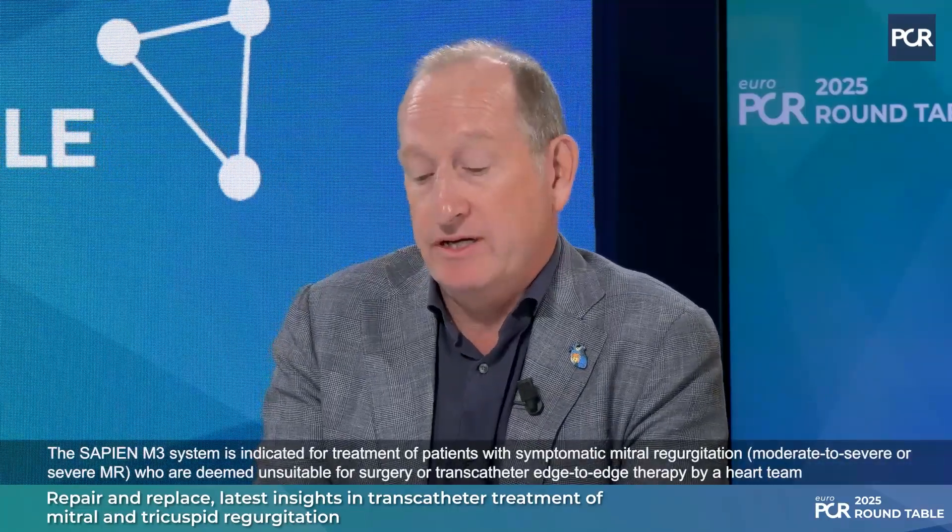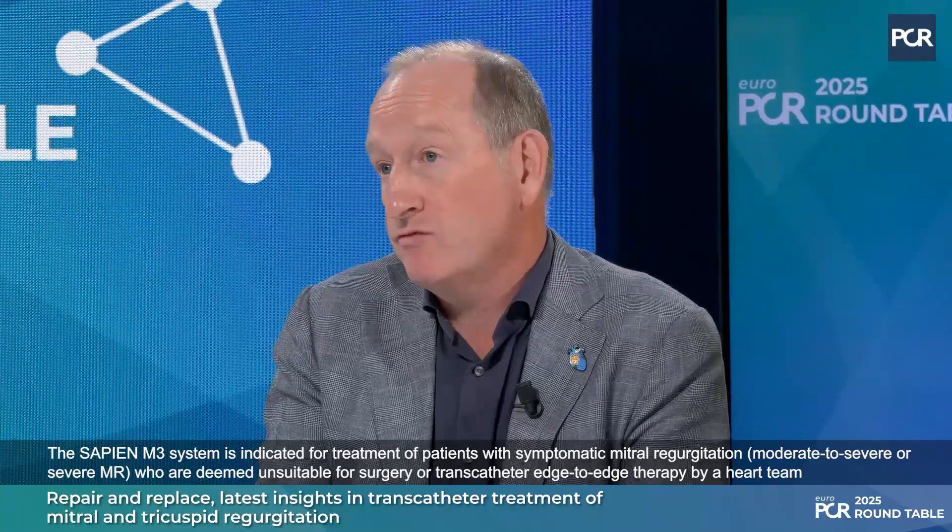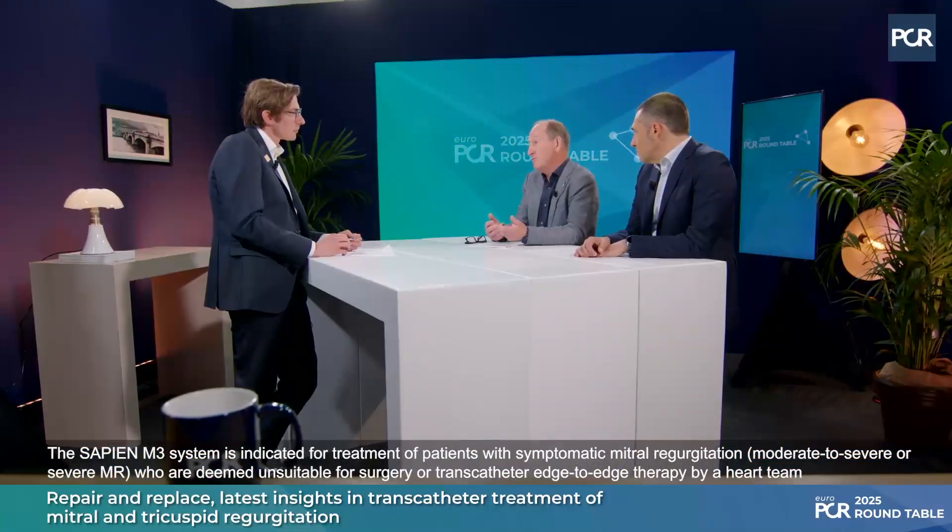How do you envisage your decision making when treating MR, now having repair and replacement available? I think very similar to the tricuspid space, the indications for this technology will probably evolve over time. At the moment it's indicated for patients who are not suitable for either surgery or edge-to-edge repair, but there are a growing number of patients where we know we're not going to get a great result with other transcatheter repairs — particularly patients with a degree of stenosis or mitral annular calcification — and as we become more familiar with this technology, I suspect our indications for its use will grow.